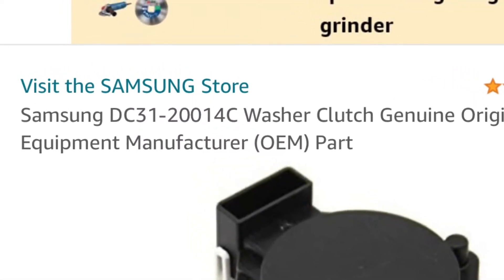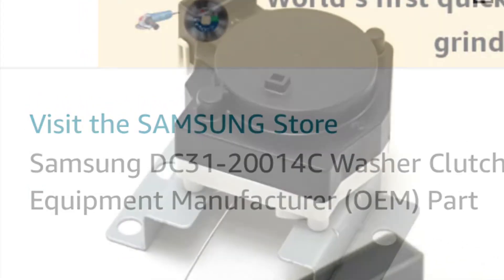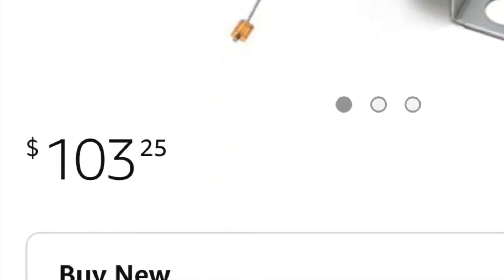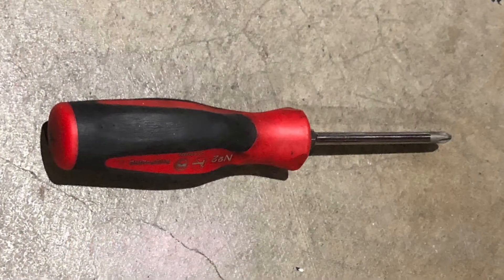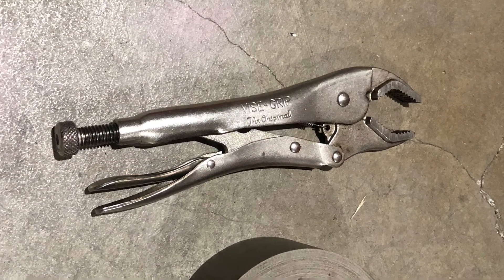After troubleshooting, I determined it was the water clutch link — also called the drain link — which saved me money because the actual clutch itself is $103 brand new. I went ahead and taped it up, which worked for a little bit until I figured out how to actually connect the drain link properly. At the end of the day, you're only going to need a Phillips screwdriver, vice grips if you have hoses in the back, or any type of pliers to take out those hoses.